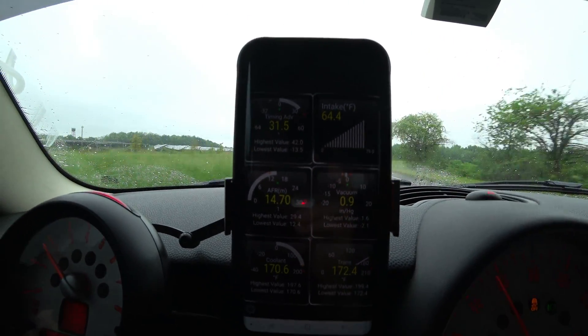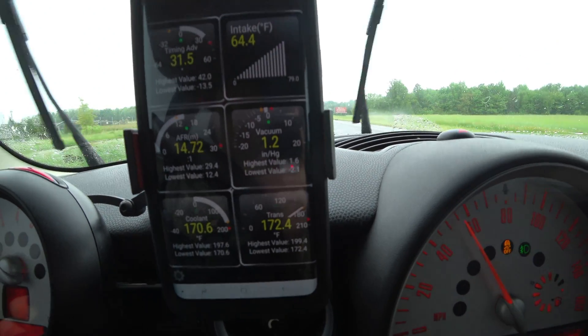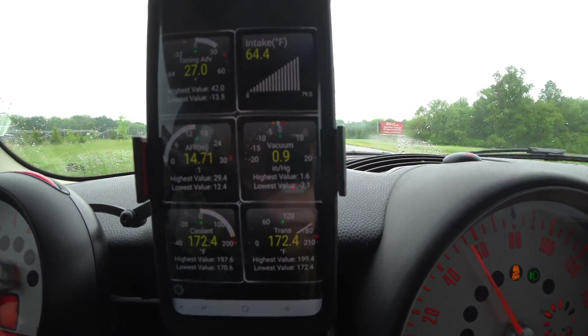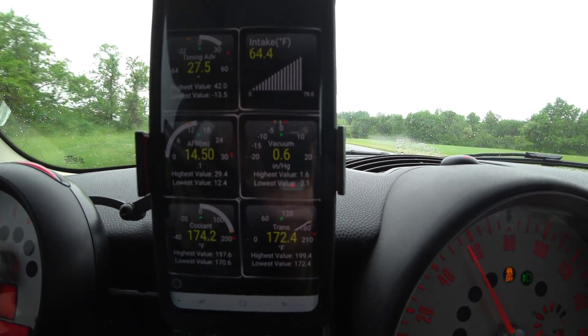All of these actually will log your highest and lowest values, and that's what I have mine doing here. So you can see my max boost since I've had this running right now is 1.6. I'm going to go ahead and take it to third gear and open it up and you guys can see how this works exactly.